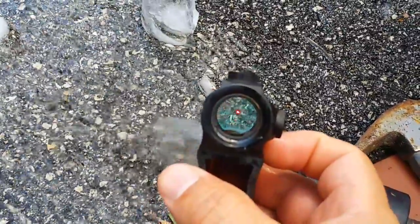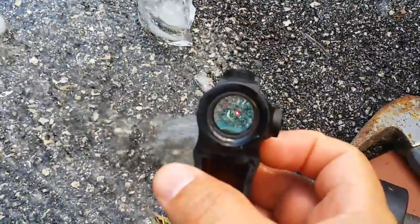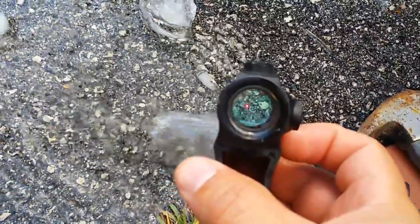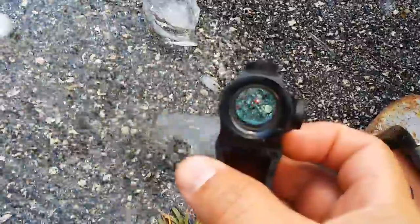I still have a perfect two MOA dot still available. So here you go — waterproofing. I don't think anything else needs to be said.